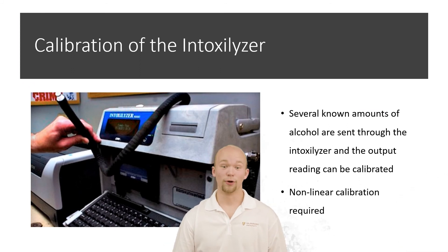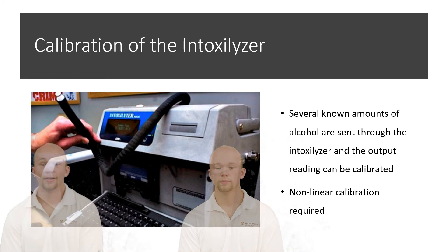Now let's take a look at the calibration of the intoxalyzer. Several known amounts of alcohol are sent through the intoxalyzer, and the output reading is then calibrated accordingly. This requires a multipoint or nonlinear calibration. For example, if a 0.05 blood alcohol content absorbs X units of IR energy, a 0.2 blood alcohol content would not necessarily absorb 4X units of IR energy — thus why we use a nonlinear calibration.